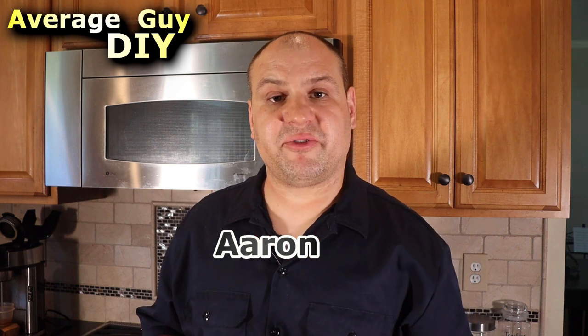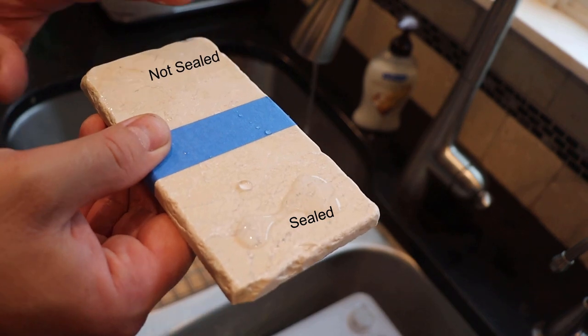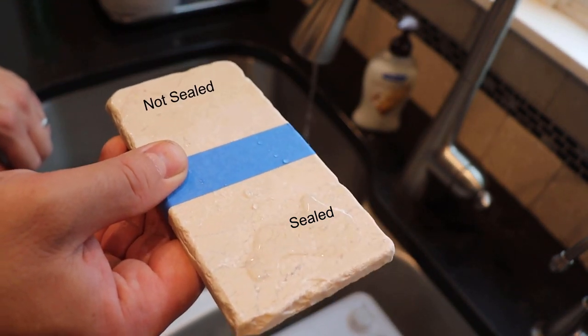You'll definitely want to seal your kitchen backsplash regularly to make sure it stays in pristine condition. A good sealer won't change the appearance of your tile, but it will provide an invisible layer of protection that is absorbed into the pores of the stone. Look at how the water is beading up in the sealed portion of this scrap tile and is absorbed in the unsealed portion. The sealer will help prevent your tile from absorbing something undesirable, like food and water stains.